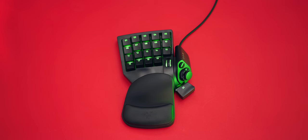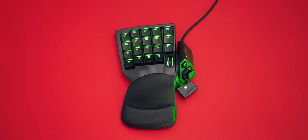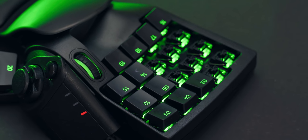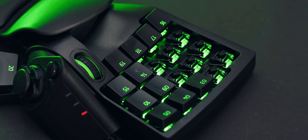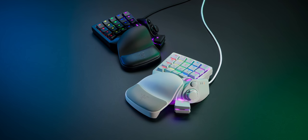And now we have this — an update to their gamepad products, this is the Tartarus Pro. It's got the exact same shape as the Tartarus V2, but with new analog optical switches with adjustable actuation points, and this new awesome looking mercury white color too.